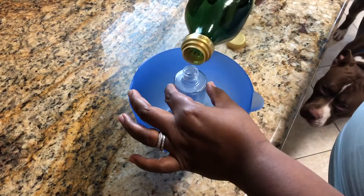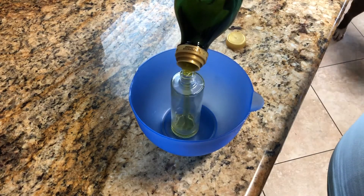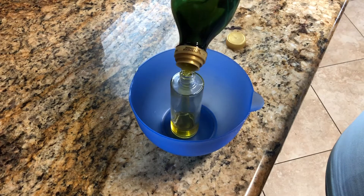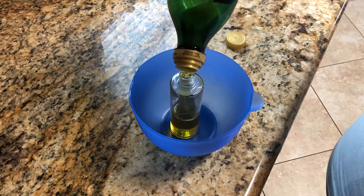Then we are going to put some olive oil in there. It does not recommend filling it up all the way to the top, so we're just going to fill it up about three-fourths of the way.